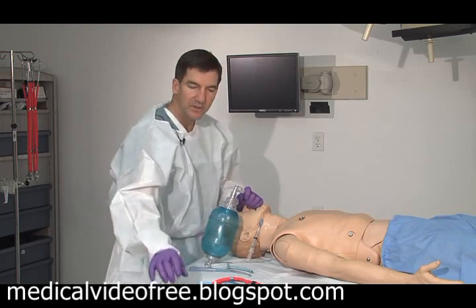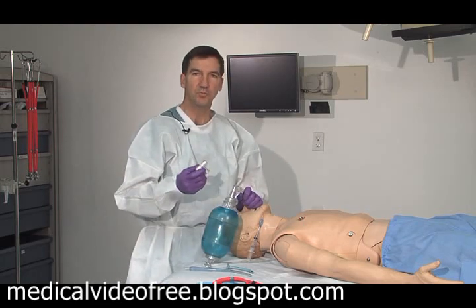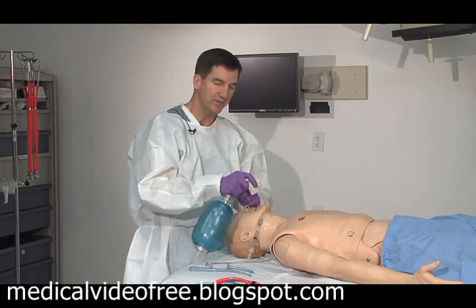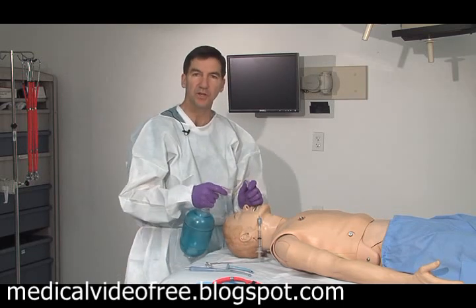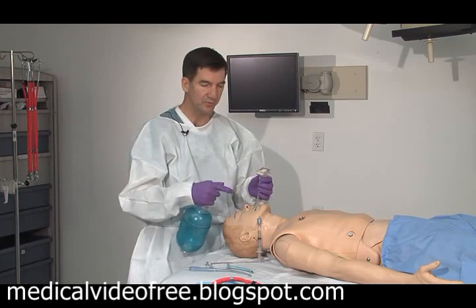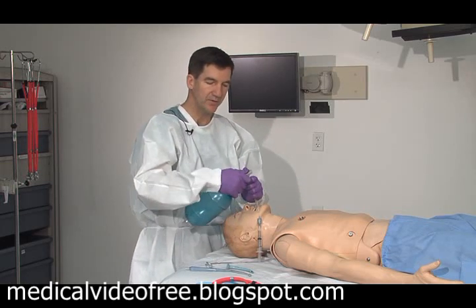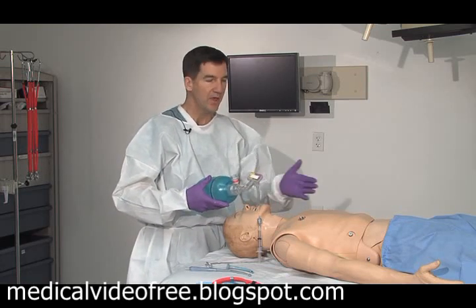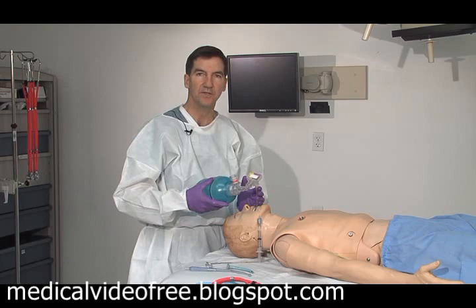An additional device is the end-tidal CO2 monitor. Once the patient has been intubated successfully, this device allows you to double-check and make sure that you're in the trachea. By placing this device between the endotracheal tube and your bag, you're able to watch for a color change that occurs, witnessing the CO2 level rising with your resuscitation.